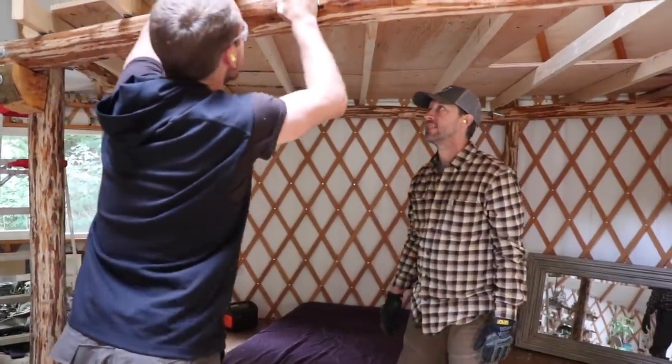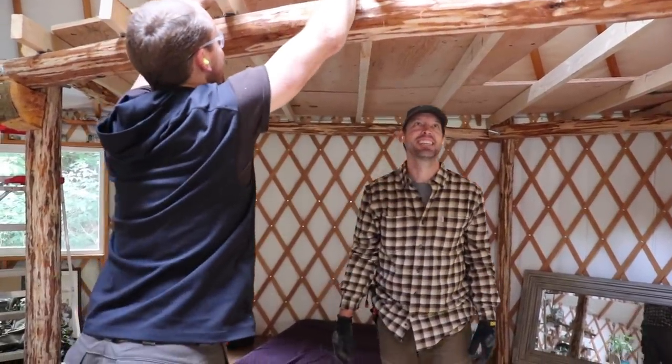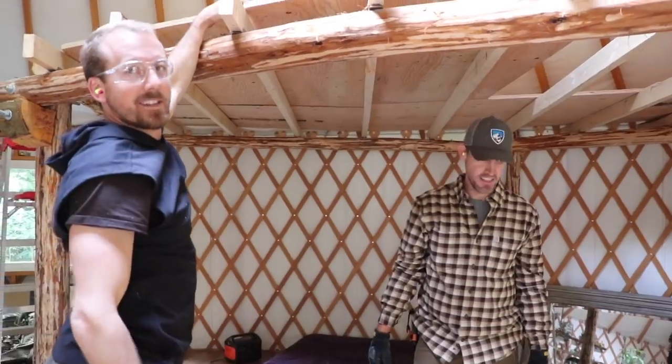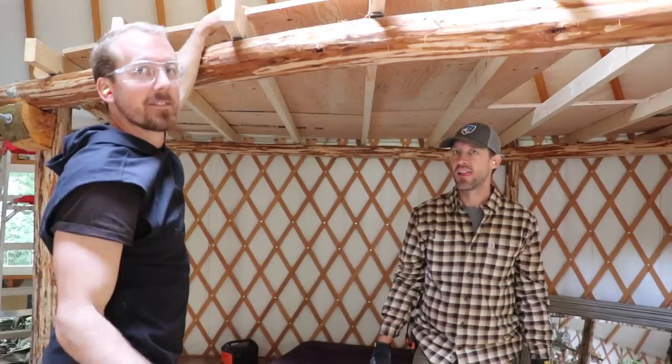How is it? Like a glove. Good so far? Yeah. We gotta screw it in — do you wanna screw it in? Yeah, you can screw it in. You gotta be careful up there because it's not... like... careful.